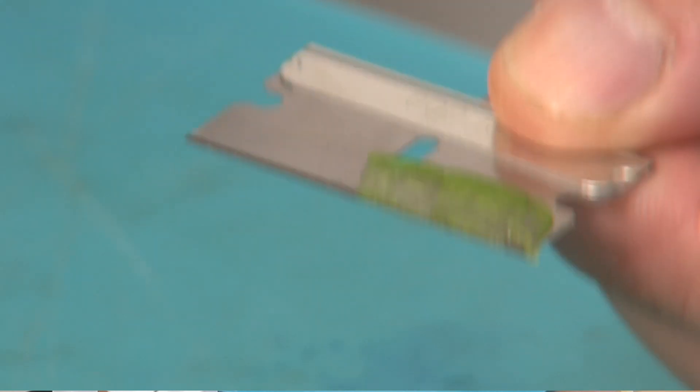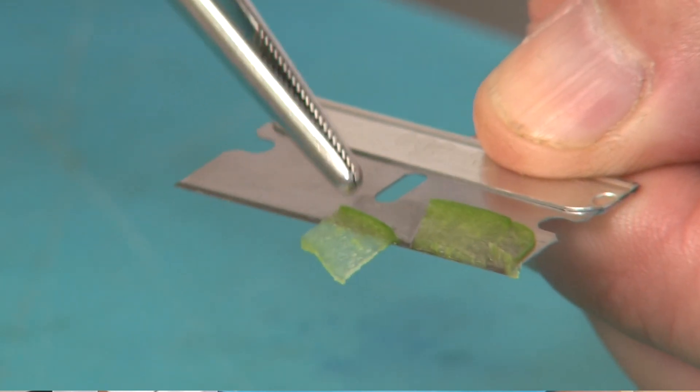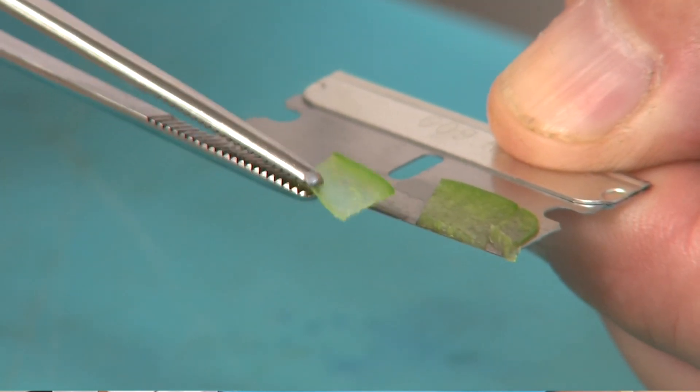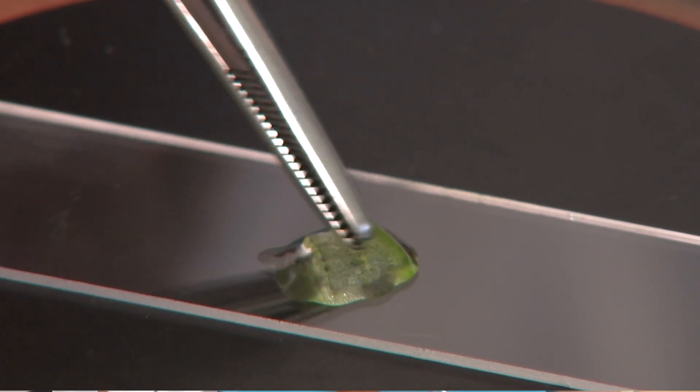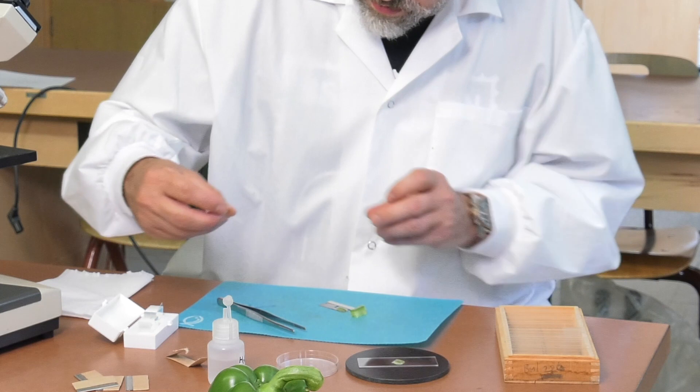Select the thinnest section and use forceps to transfer it to the drop of water on your slide. Carefully apply a coverslip.